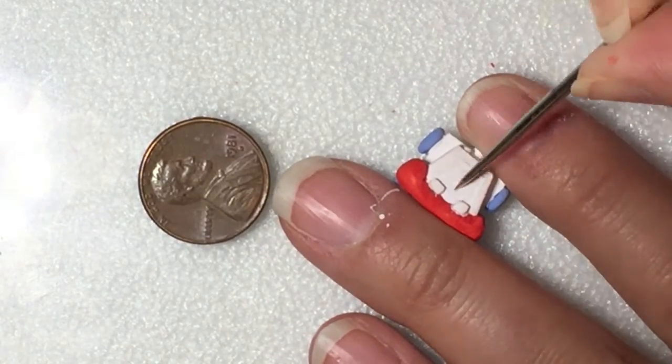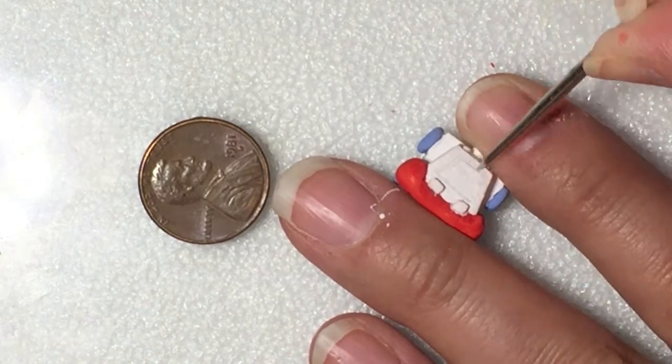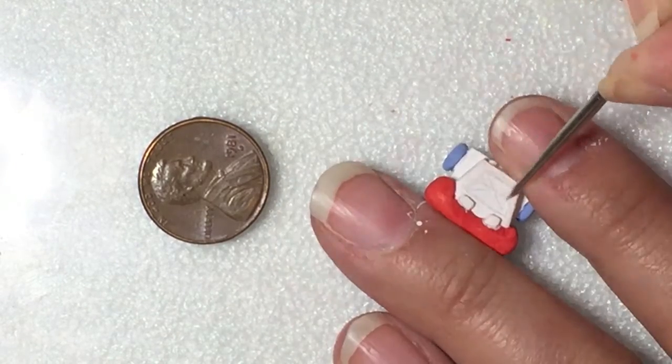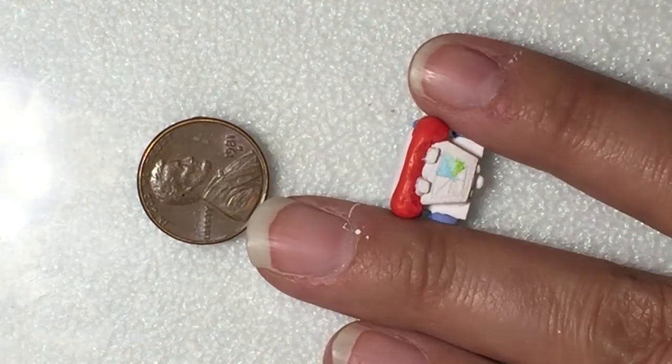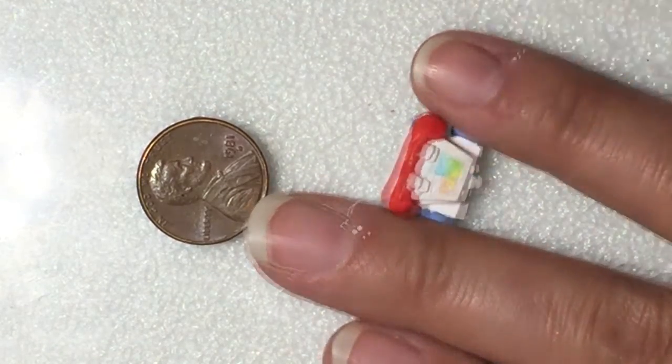On the recessed trapezoid on the top of the phone, you're going to etch out eight small triangles. This will serve to be the colored dial for the phone. You may or may not see this underneath the dial.